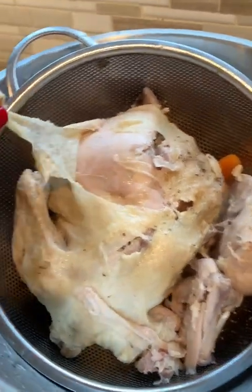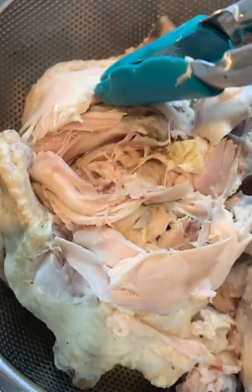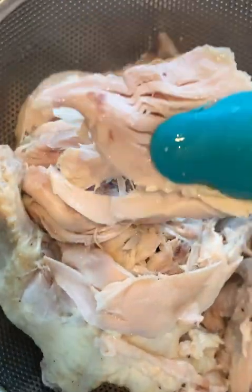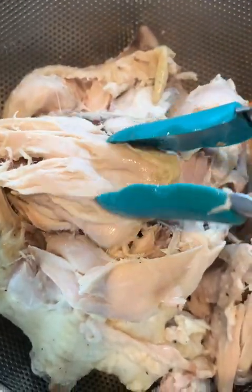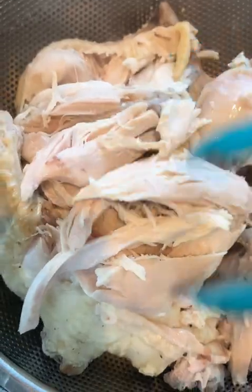Nobody wants that. Just make sure that you peel off all that skin and take it off the bone. Some of these bones can be teeny tiny and sharp, so just be extra careful. But look at that — that's the way to do it. If you need shredded chicken for a recipe, I highly recommend this method. I think you're going to love it.